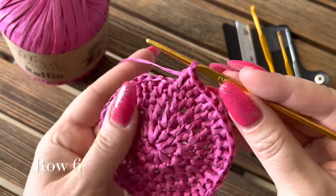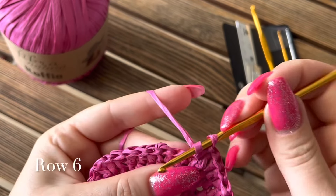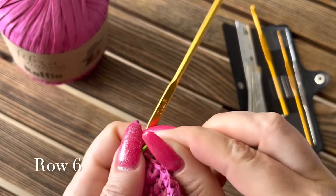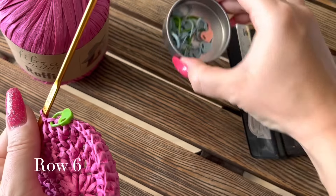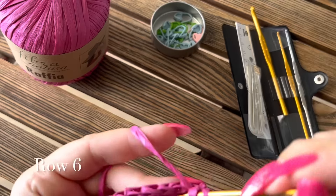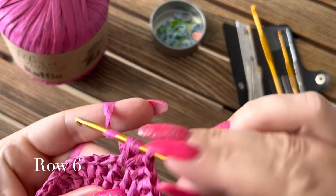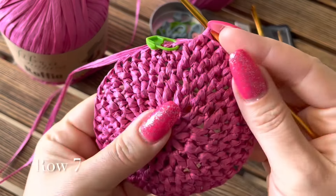Шестой ряд: прибавку делаем через пять столбиков. Пять провязали — в шестой вяжем два столбика. Не забываем маркер, чтобы не теряться. Маркеры у меня от Tulip. Вяжем: один, два, три, четыре, пять — и на шестой раз прибавка. И снова пять — прибавка. Вяжем так до конца. Наш мотивчик уже должен скругляться.